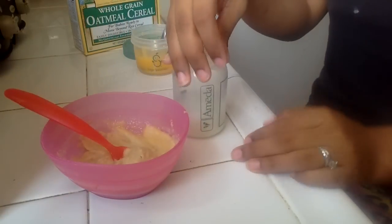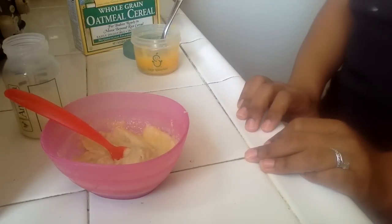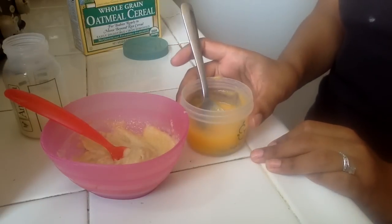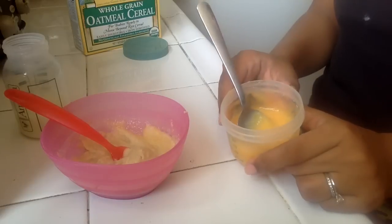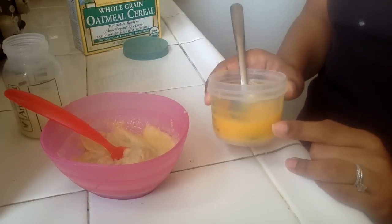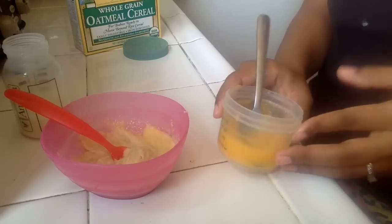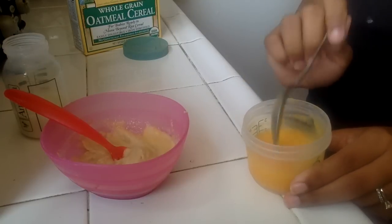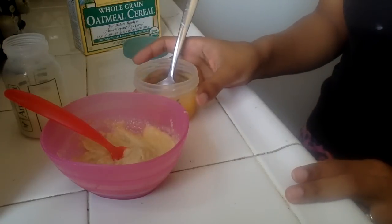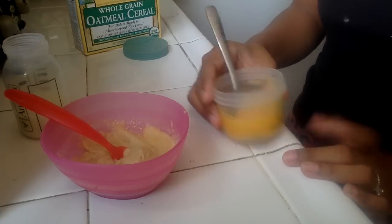I just take the rest of this and I freeze it in case I need it some other time. Then this half will go with her dinner — I'll take another spoonful and put it with her dinner, which is potatoes right now, because she hates vegetables. She fights me every night to eat them. So I'm going to try to mix it with a little bit of fruit and hopefully she will eat it. And she's getting the same amount — just less for lunch.